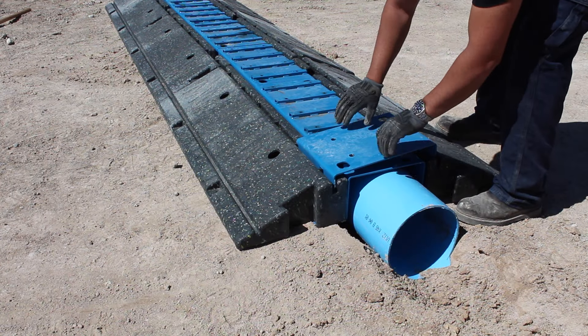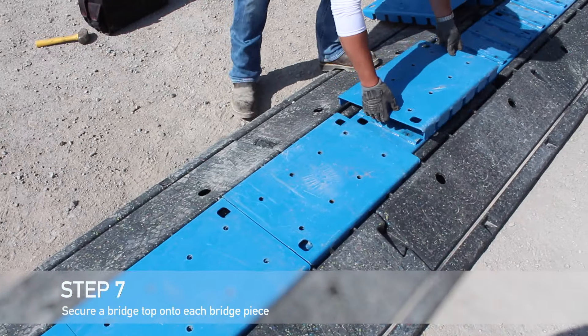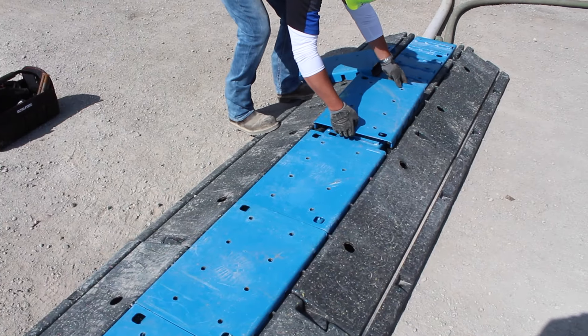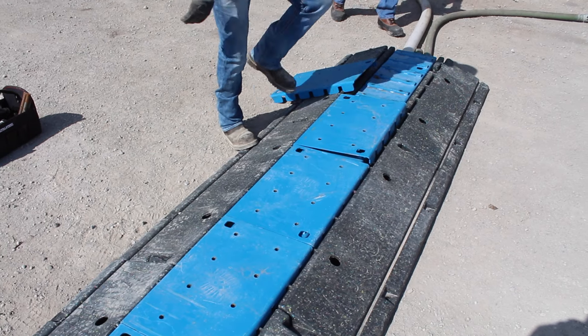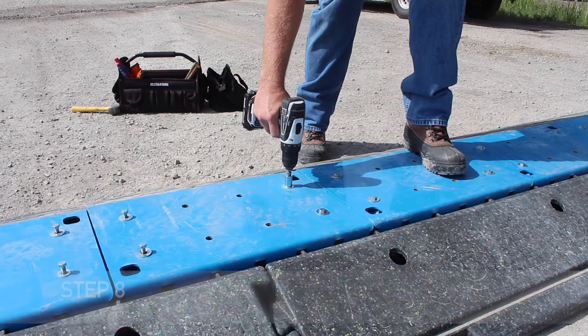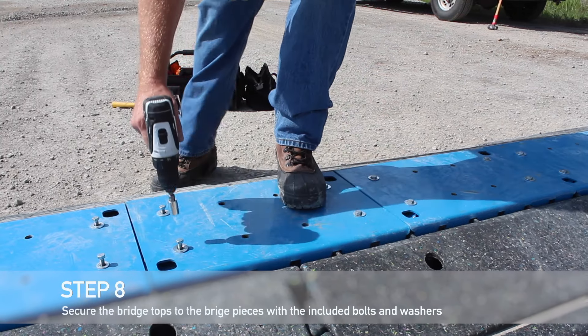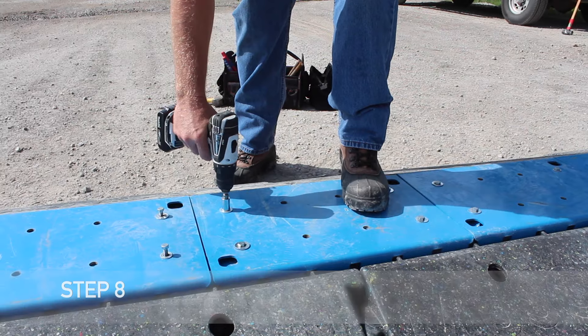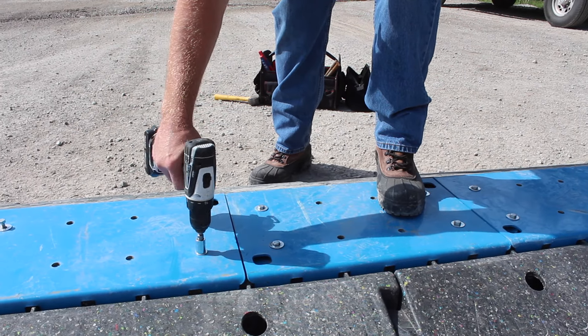Secure a bridge top onto each bridge piece of your driveover section. Use a one-foot bridge top for each of the one-foot bridge pieces and a two-foot bridge top for each of the two-foot bridge pieces. Complete your driveover system by securing the bridge tops to the bridge pieces with the included bolts and washers. Ensure that every receptacle has a bolt in it.